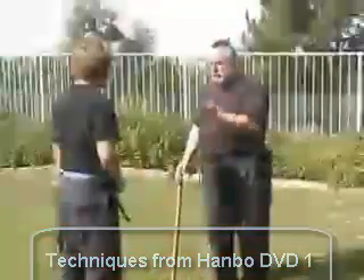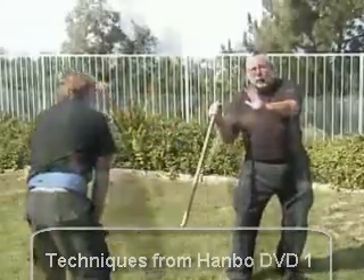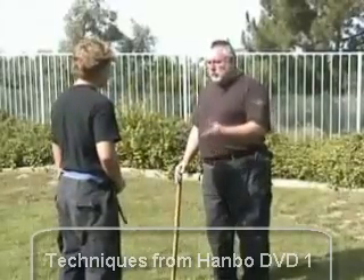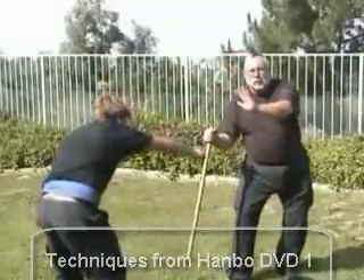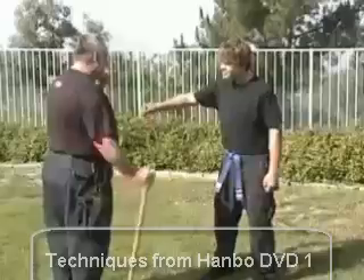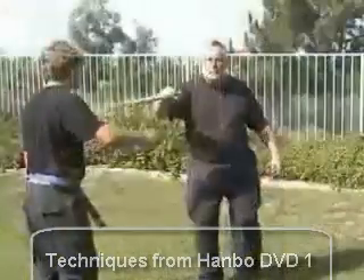This is the counter to the punch — a great technique. I have shattered more cups with this technique. As they step in, you're in an inverted stance position, and your Hanbo literally flies off the deck and contacts him in the groin. If you miss, it still hurts on the way in.